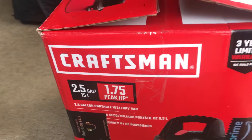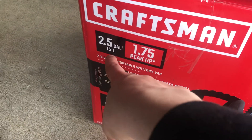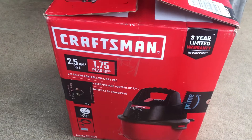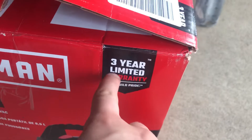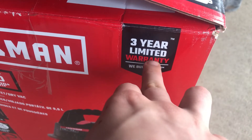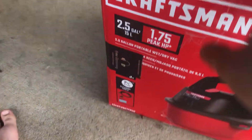So we have a Craftsman wet and dry shop vac, 2.5 gallon, 15 liters. It's got a three-year limited warranty. Craftsman — built with pride. This has a three-year limited warranty.